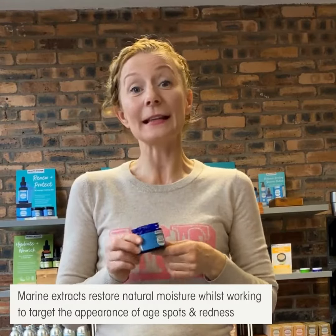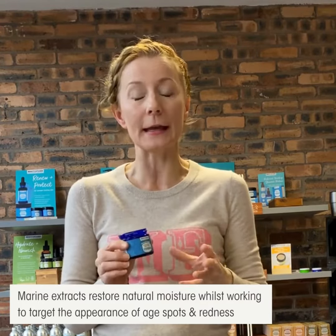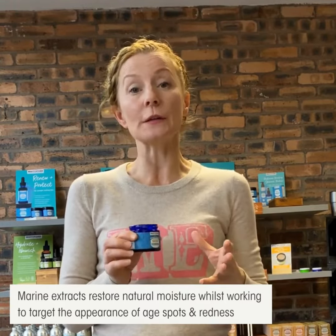This cream sinks in to restore natural moisture and softness without leaving your hands feeling greasy. Our marine extracts are scientifically proven to target the appearance of age spots and redness.